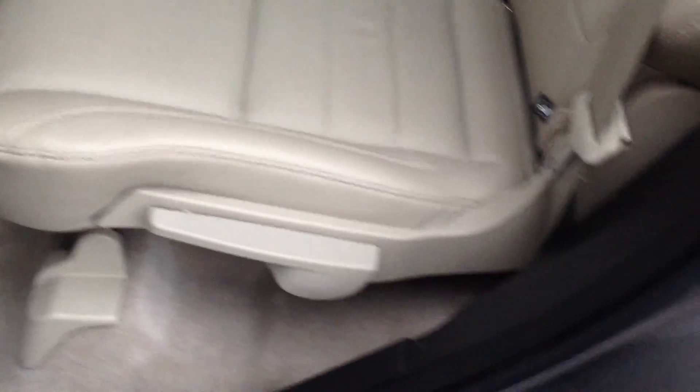You do have some adjusters on the second row bench. Rear vents, which is kind of nice to see. And you've actually got a three-prong, 110-style plug there, so you can plug in a laptop or a game or anything you want to plug in there.